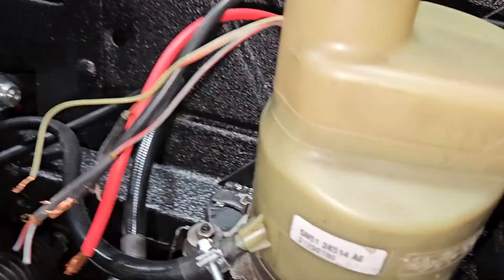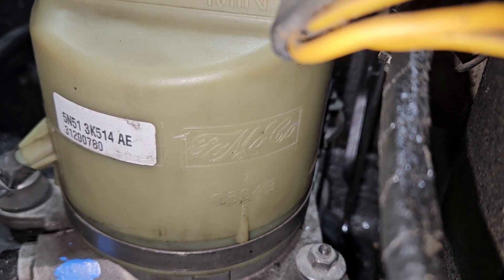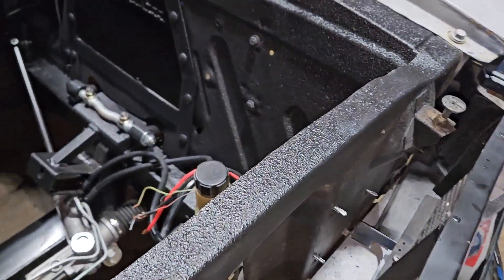Well, if you look really close, this is kind of funny. Right there it says FOMO Co. I assume Ford owned Volvo at this point in time — maybe they did the engineering, maybe they didn't, I don't know. But the other thing is, we like to save money.